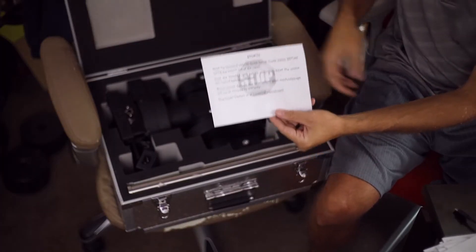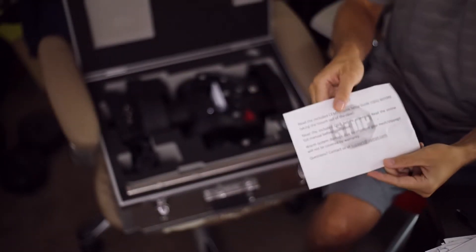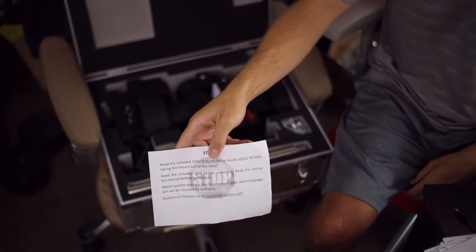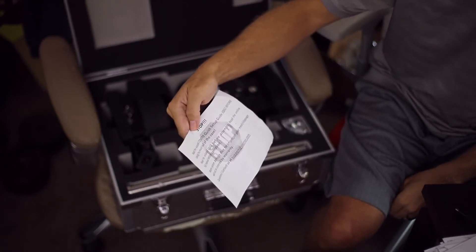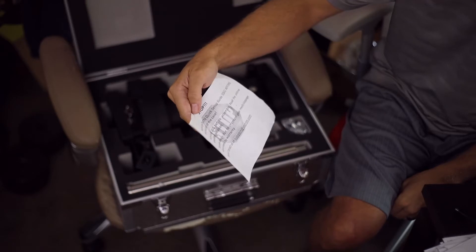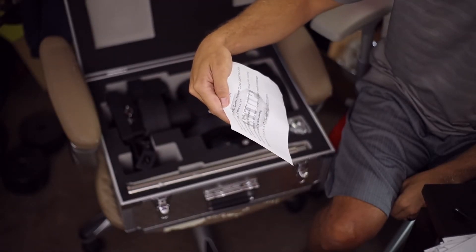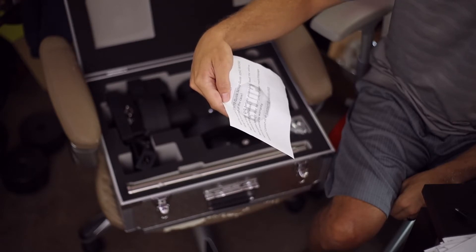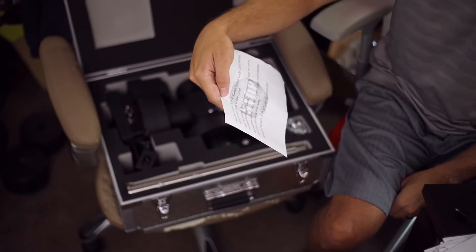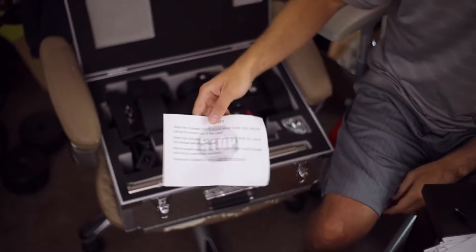There's a warning here. It says: read the included quick setup guide before taking the mount out of the case, and read the included QSG before assembly. Read the online full manual as well. System damage due to improper gear mesh slippage will not be covered by warranty.